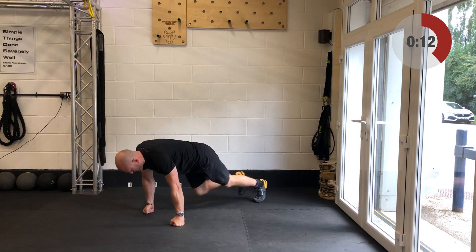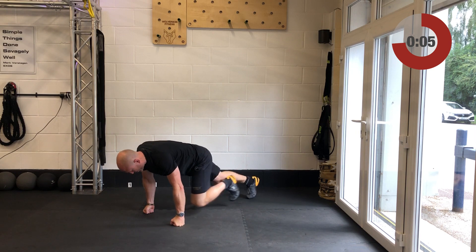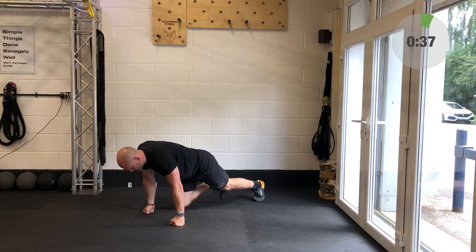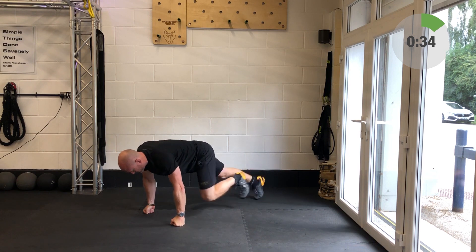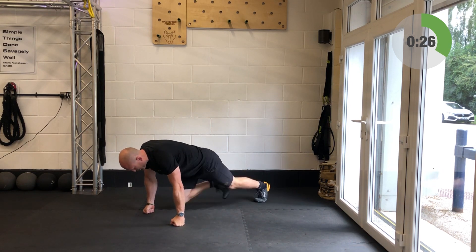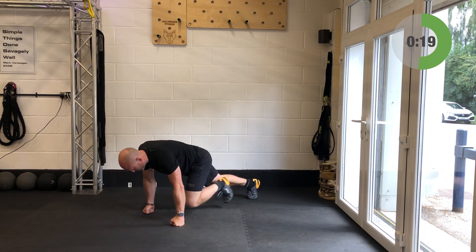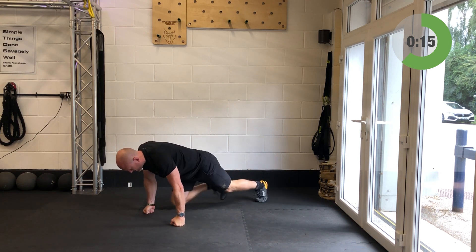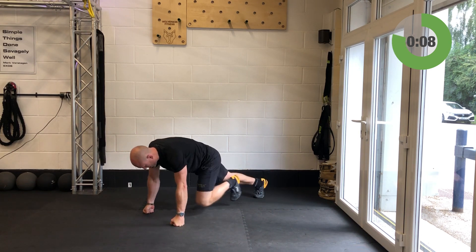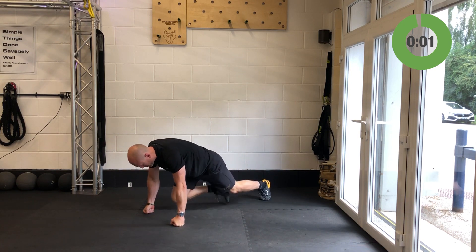Into your mountain climbers — good strong push-up position, cycling legs in and out. Get ready to light those legs up. Away you go — strong plank position between your ear, shoulder, and hip as you fire those legs through. 18 seconds now. Last 10 — little sprint finish, keep the breathing relaxed, don't hold the breath. Couple more reps — and relax. Outstanding.